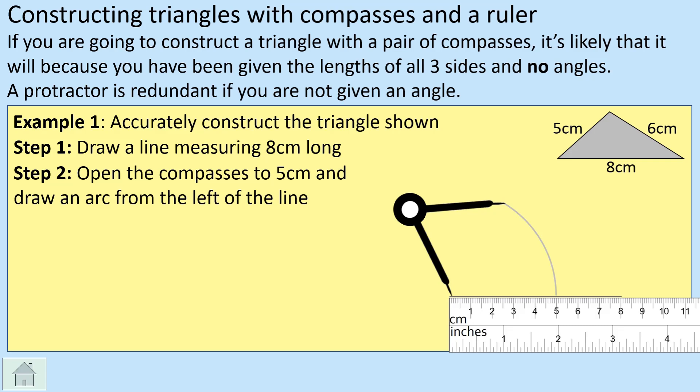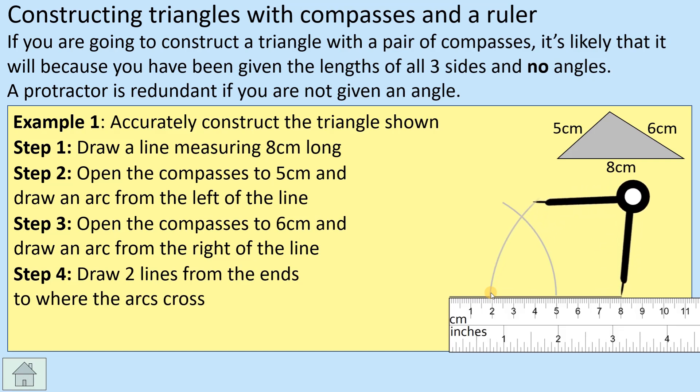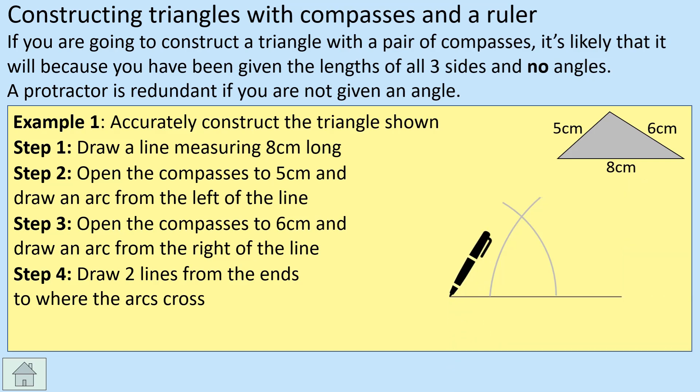Make sure those arcs remain on the page — don't remove them, as this is construction. We then repeat the process from the other end of the base line, extending the compasses to six centimeters. Measure six centimeters on the ruler, place the spiky point at the other end, and draw another arc. You'll see that those two arcs cross, and that crossing point is where we draw our lines to.